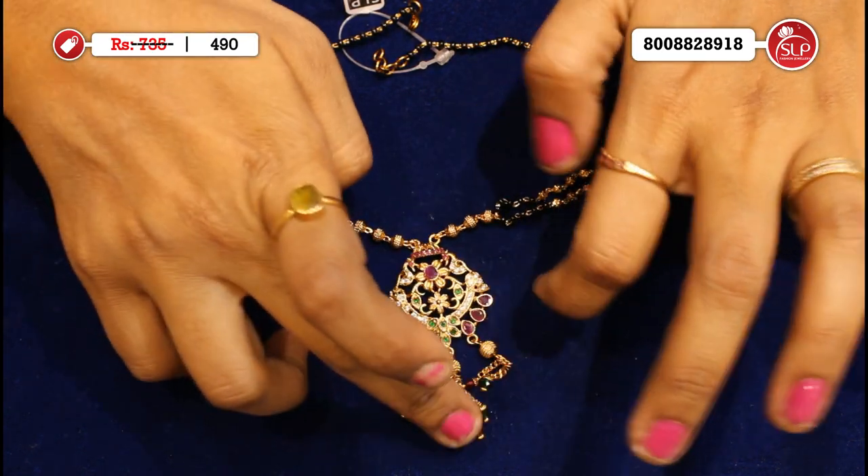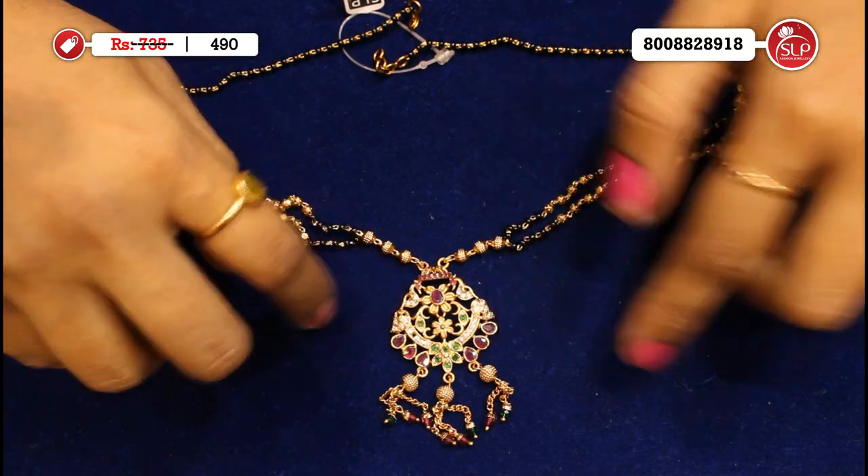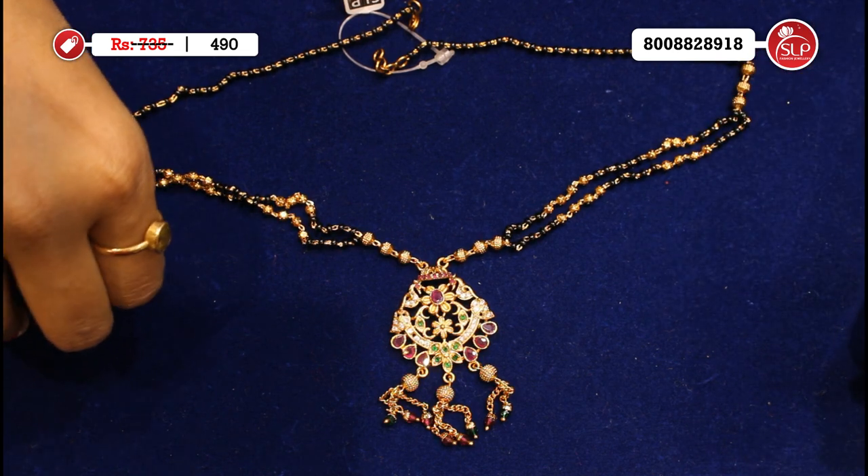Morocco model, matte finish — simply superb. Pendant with white stones, pink, green and gold balls.